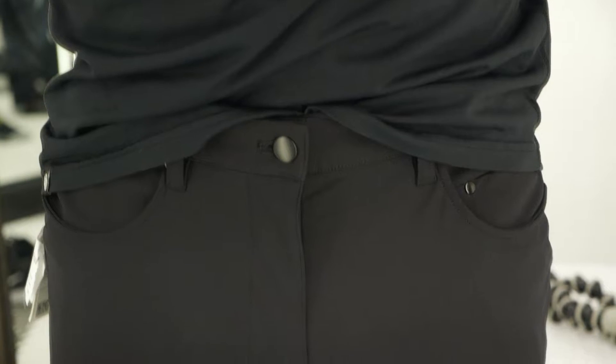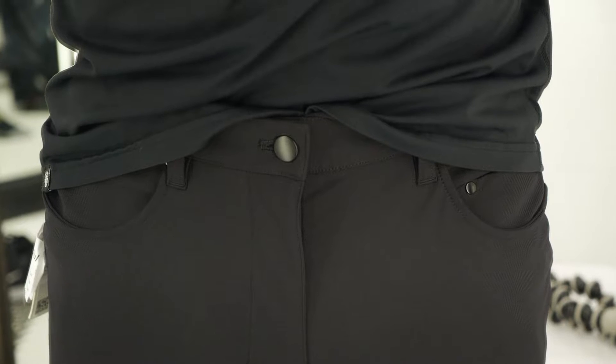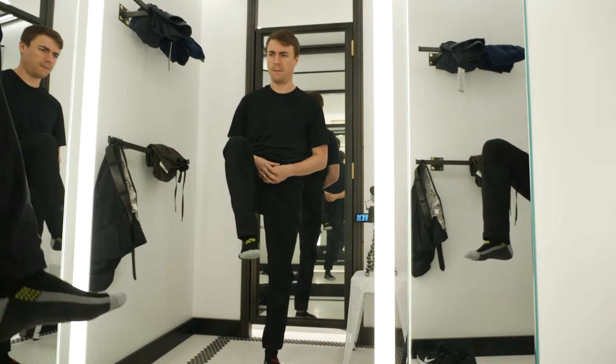They do offer free hemming in-store. Considering that they're an all-in-one type of product and you can use them for almost any situation, I think it's likely that you're going to get your money's worth. Maybe I'll make an update video after I've used these for a while to see how they've been holding up. Until then, thank you for watching and happy panting.